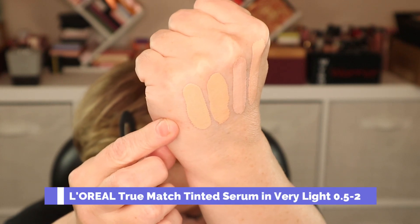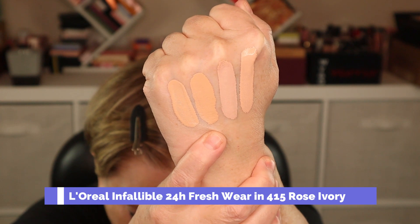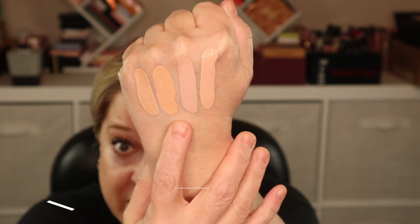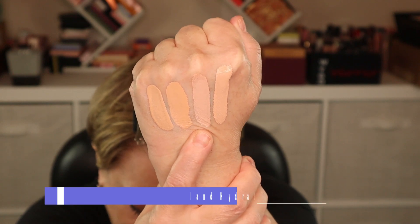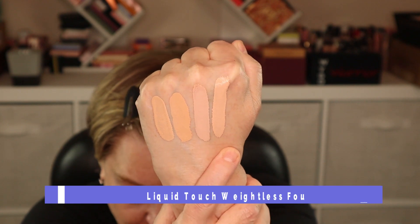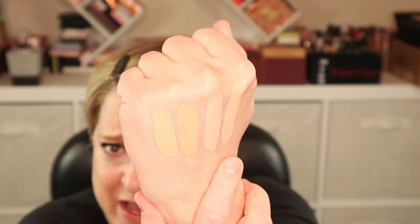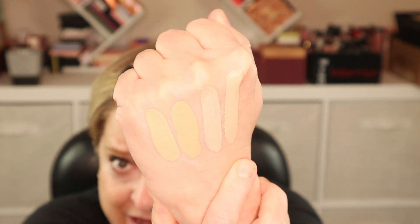I have a feeling shade 160C is maybe a hair too dark. I'm going to do some swatches so you can see what it looks like compared to other foundations I wear. The first swatch is L'Oreal True Match Nude in shade 0.5-2, next is L'Oreal Infallible 24-Hour Fresh Wear in shade 415, third is Revolution Conceal and Hydrate in shade F3, and last is the Rare Beauty Liquid Touch Weightless Foundation in 160C, which is claimed to be a cool-toned foundation.